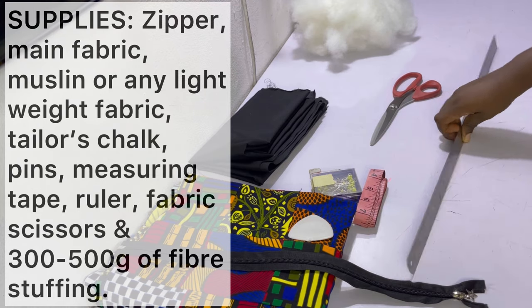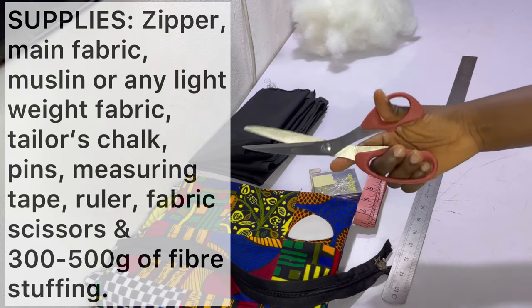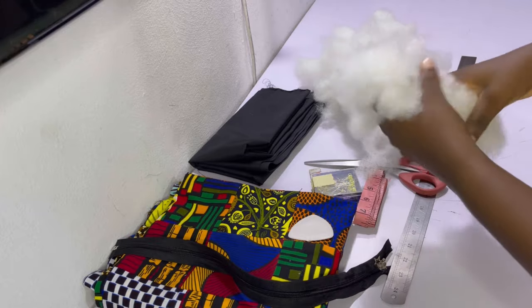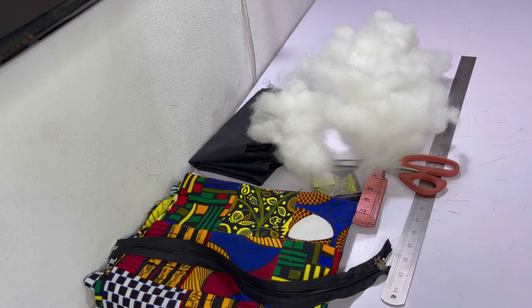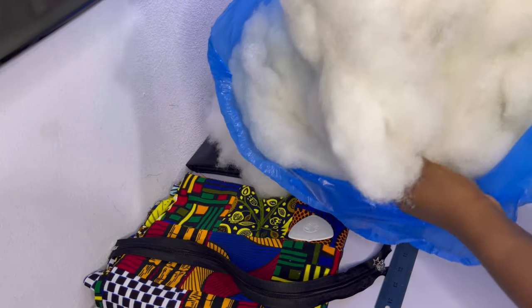You need your tailor's chalk, some pins, your measuring tape, and your ruler — this long ruler is basically just to connect all the points you make so you can get straight lines. You need your fabric scissors, and of course you need some fiber — about 300 to 500 grams. I've got a whole bag full of fiber, which is for stuffing your pillow.